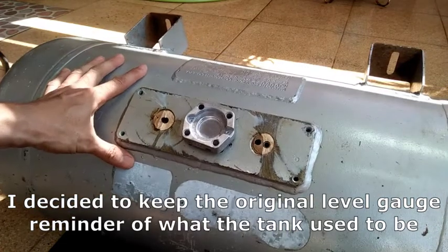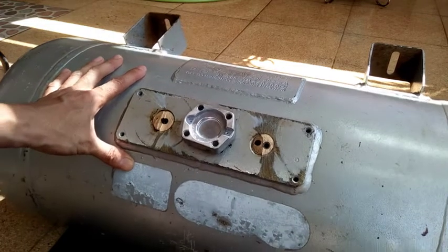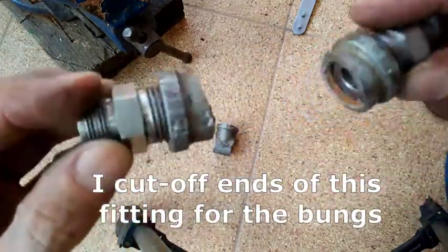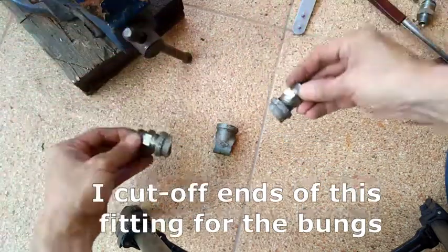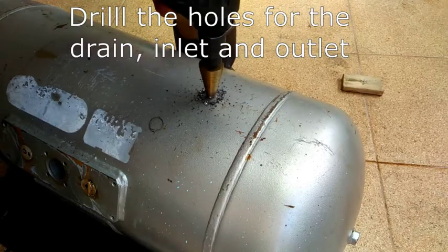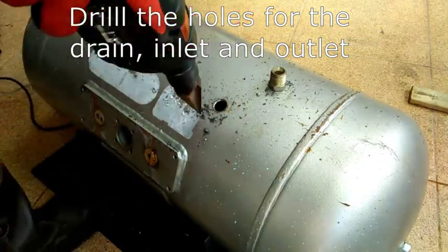For the other holes where the valves used to be I will just patch them with some quarter inch thick flat bar. I will be needing ports for the air tank and I simply cut off the ends of these pipe fittings to be used as bungs, that I will weld later to the tank. I will weld those threaded pipe fitting ends over the holes I drilled on the tank.